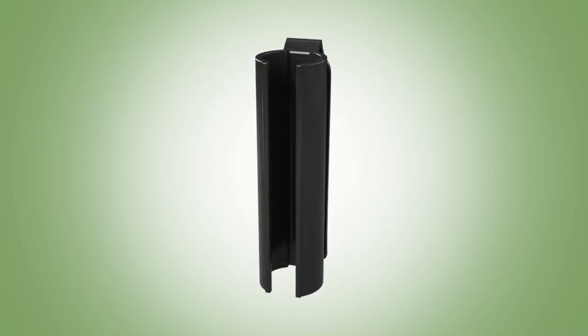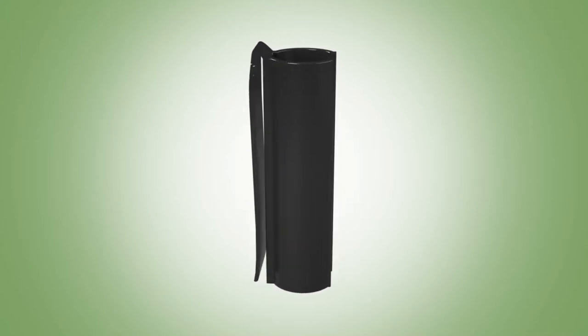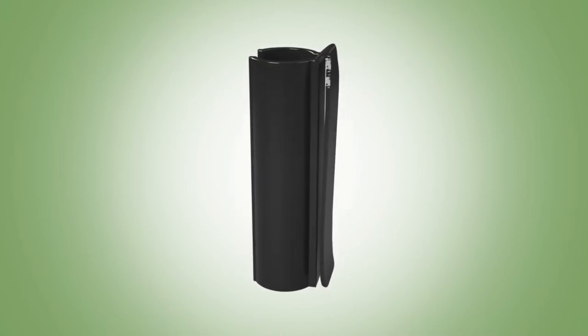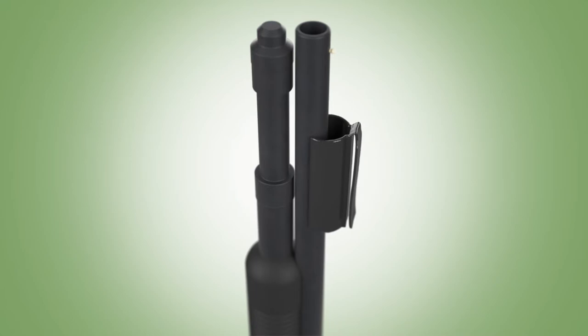Introducing the Gun Barrel Safety Clip, created and patented by inventor Jack Taylor. The invention is a lightweight plastic barrel clip that snaps onto the barrel of virtually any shotgun without hindrance.